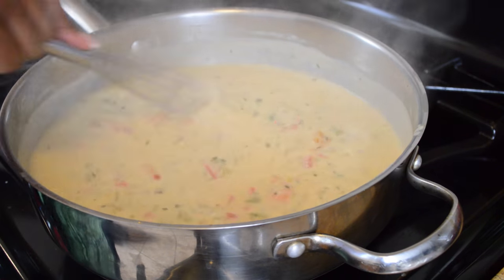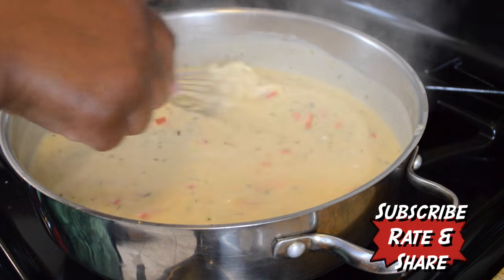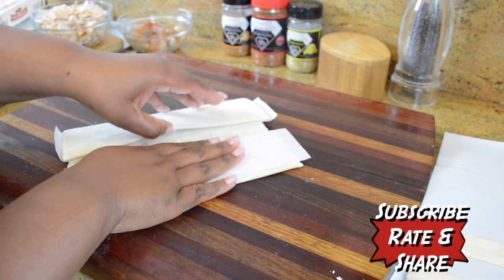After the mixture has simmered on medium heat for about 15 to 20 minutes, we're going to turn it completely off and just let it hang out while we deal with our puff pastry.